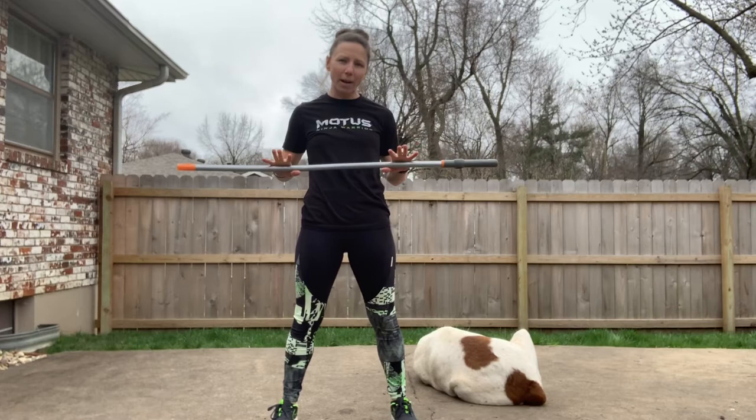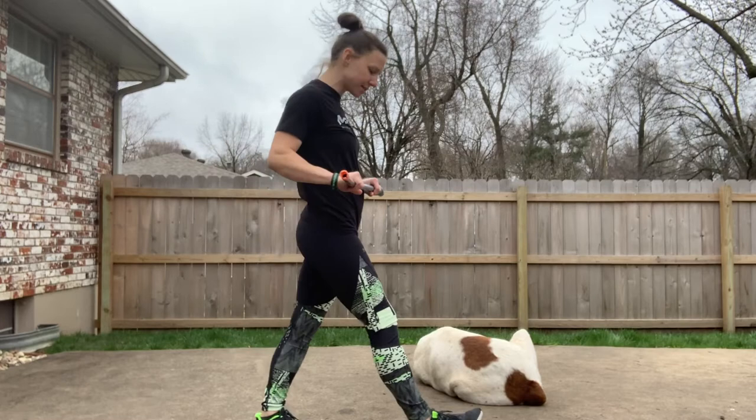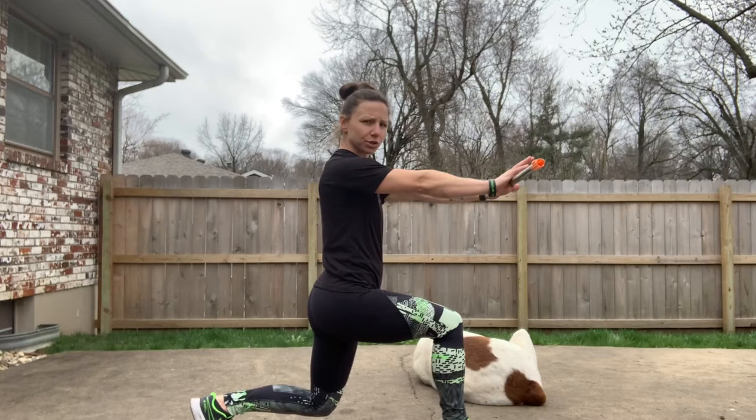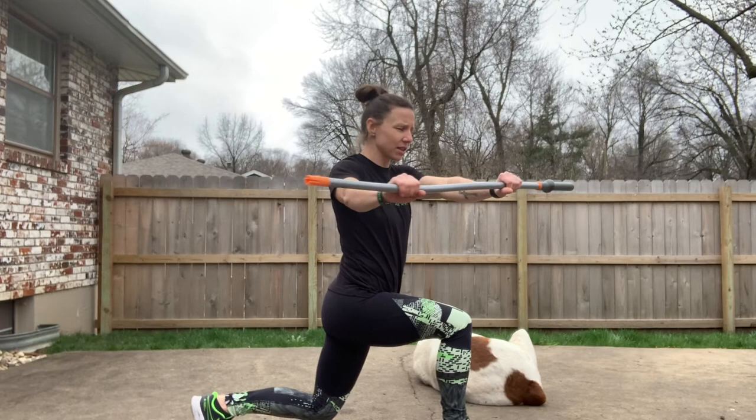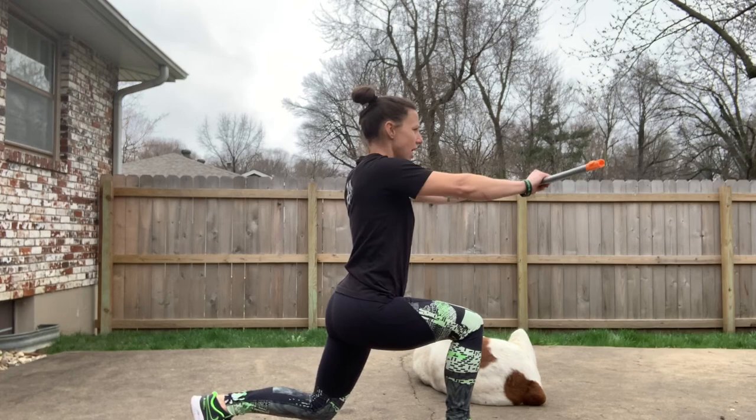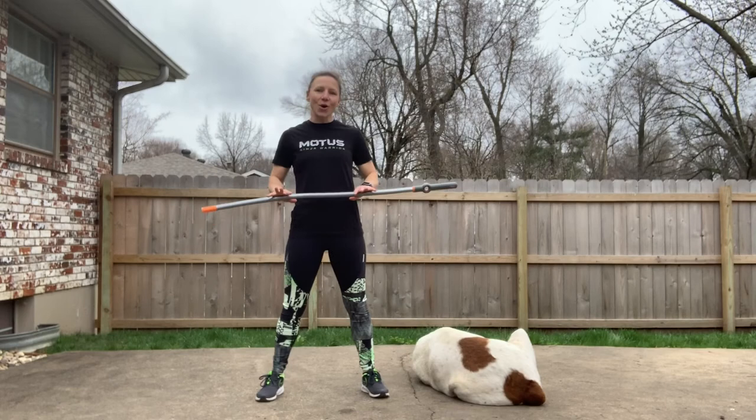Our next exercise is going to be a lower body exercise — we're going to get into a lunge and do a lunge twist. We're going to get into a lunge position, put our broomstick straight out, and then twist towards the knee that's bent in the front. It's really great to cross that midline; it's something that a lot of us forget to do, so this is a really good one. We're going to do three sets of 10 on each side.